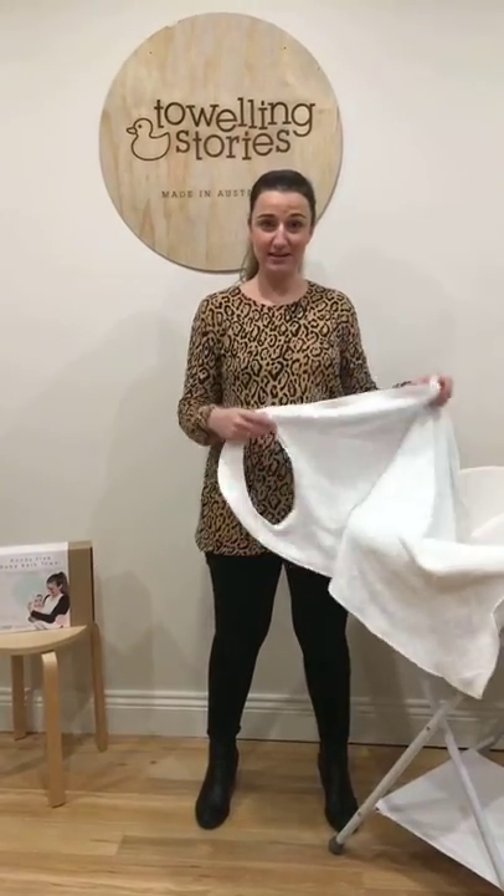Basically, just over four years ago, I had my little girl, and I just found bath time a really overwhelming experience. When she was in the bath, I just found it hard to get her out, and how I'd get a towel when my husband was at work, or even when he was home, it was just difficult fumbling around for a towel. So we designed a hands-free baby bath towel.